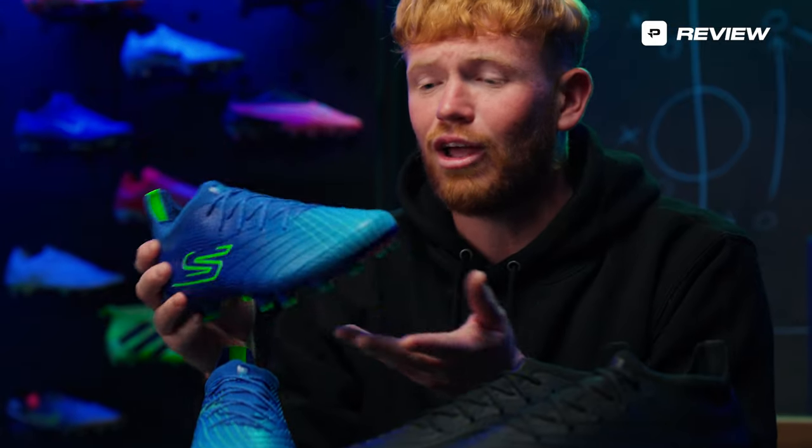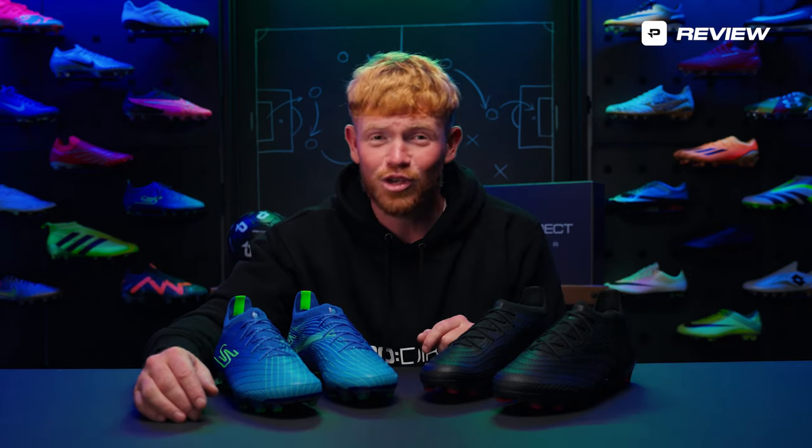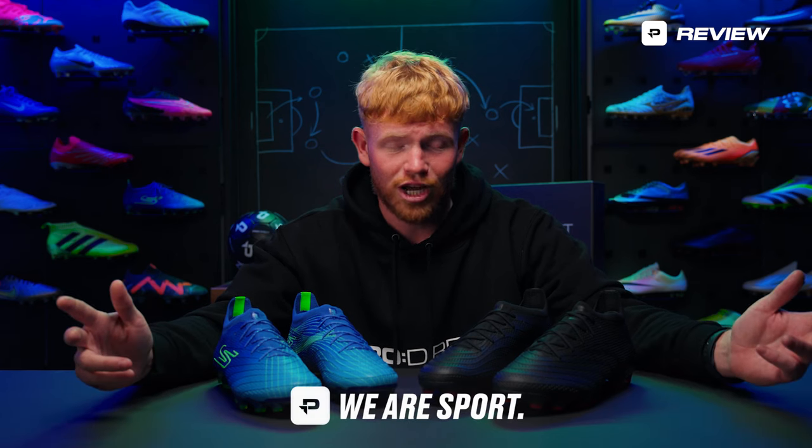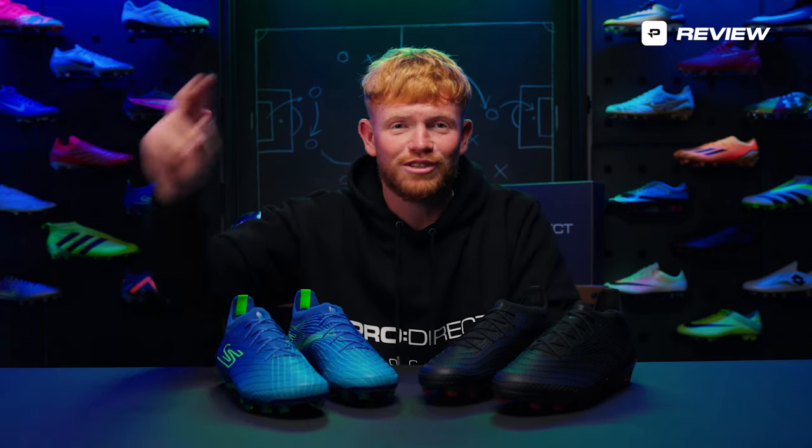I think it's exciting times for the football boot world because it means there's going to be even more choice. Obviously signing Harry Kane is a massive step in the right direction for Skechers, and it probably shows how good the boot is for a player like him to sign. We're going to be stocking them at Proderex Soccer — but that's genuinely not why I'm saying this. As a football boot enthusiast and bit of a boot nerd, I really enjoyed wearing these and I'm excited to see what else Skechers come out with. If any of you did cop these — I honestly beg you, wear them, give them a go because they are brilliant. Make sure you leave a like, comment, and subscribe, and check out Proderex Soccer, the world's largest boot room, where we'll be dropping their first launch colourway very soon.